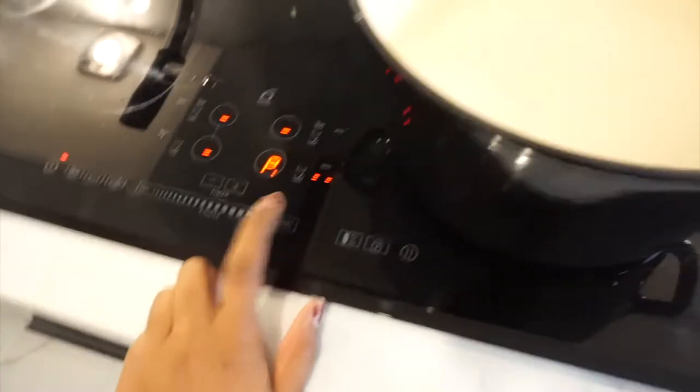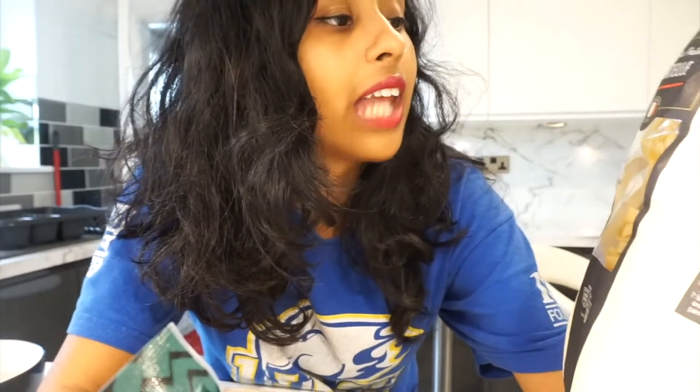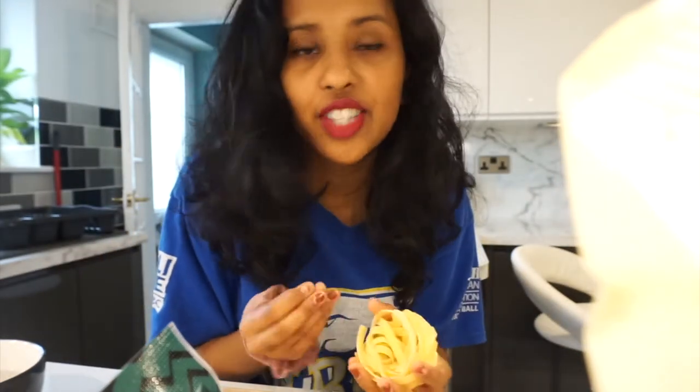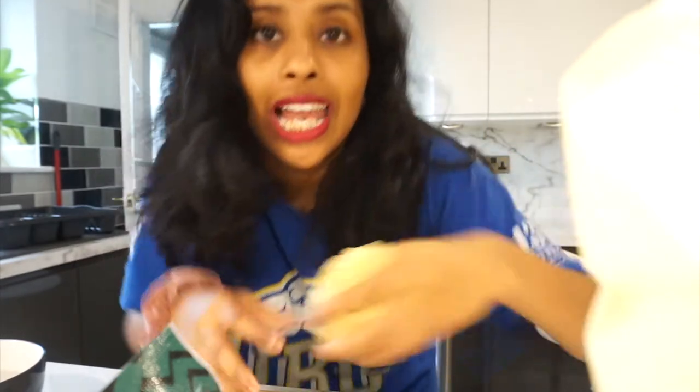I've got water to boil. Some tagliatelle pasta — it's like this one, you know? I don't know how to pronounce it. This is my favourite type of pasta; anything else is like noodles. I'm going to add that to the boiling water and salt. Let it boil.